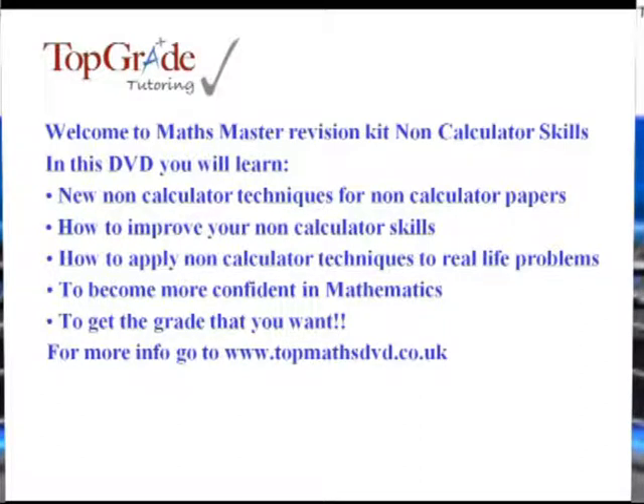Welcome to the Top Grade Tutoring Maths Master Non-Calculator Skills DVD. My name is Stephen and I'm going to be presenting this. This DVD is for anybody between the ages of 11 to 16 who's looking to improve their non-calculator skills for non-calculator papers in both SATs and GCSE level exams.